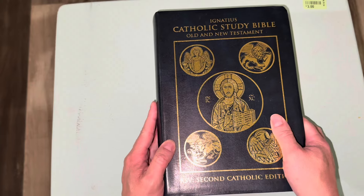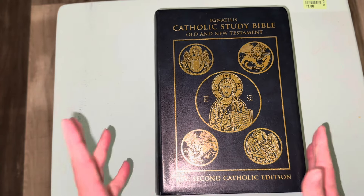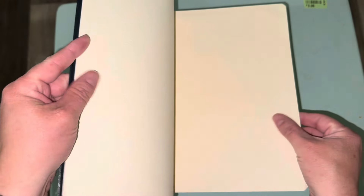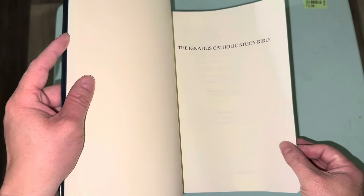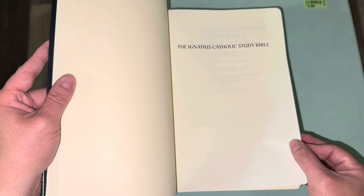I want to say it's almost a bluish green — almost towards green but still kind of bluish. I don't know if that'd be teal or what. The edges of the pages are textured and thick. I do not know what the GSM on this paper is; I'll try and find that out before this video is over.